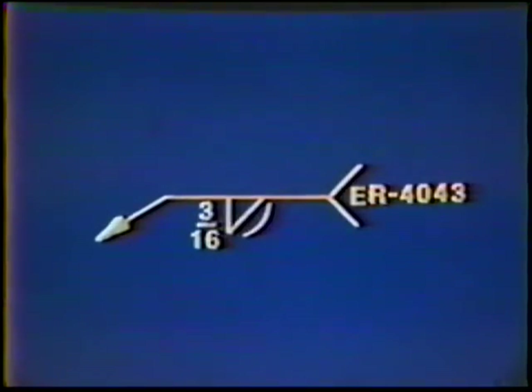The finished weld should be flat to slightly convex with a face width of about two electrode diameters. The weld symbol could appear as follows: deposit a convex fillet weld on one side of the joint with equal 3/16th inch legs. The filler metal used to deposit the weld is ER 4043.